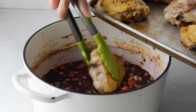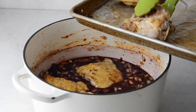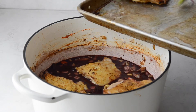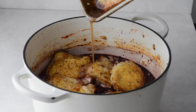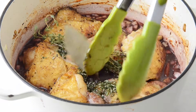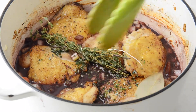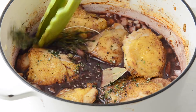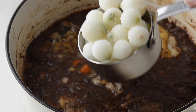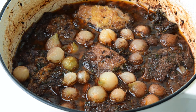Then just tuck the chicken thighs back into the sauce. I like to use some fresh herbs — we've got rosemary, thyme, and a bay leaf. Just tuck them in there and stick it into the oven to braise. After about an hour, add pearl onions and braise for another hour.